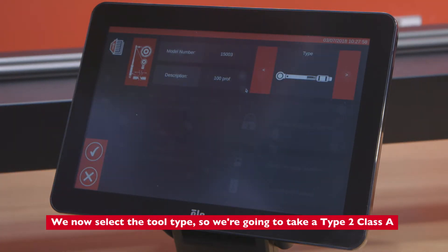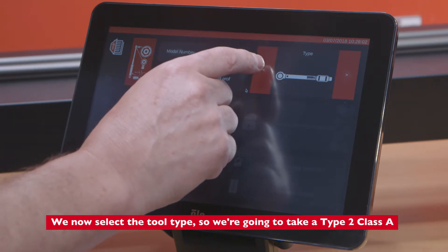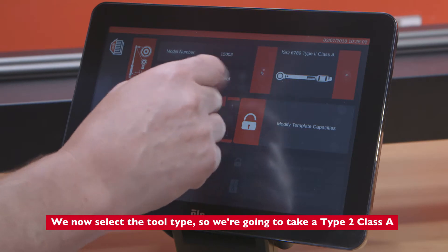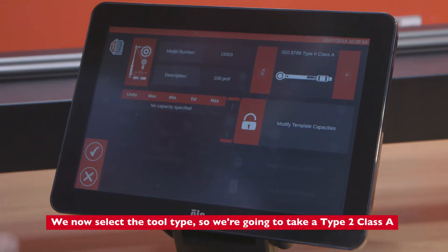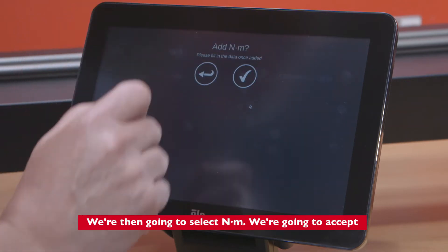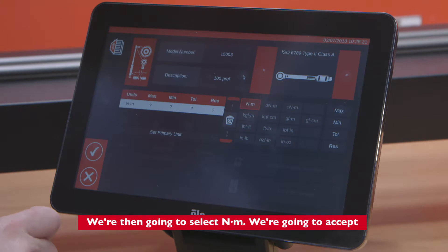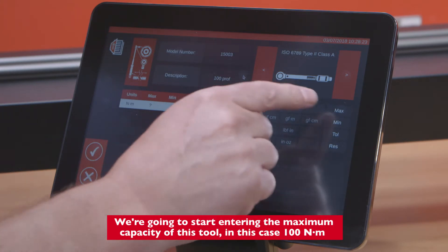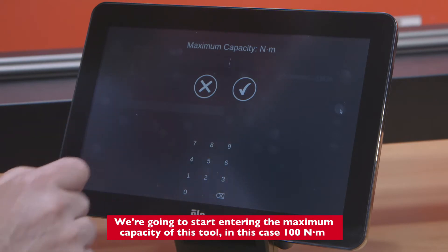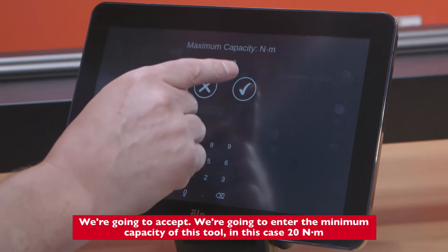We'll now select the tool type — we're going to select Type 2, Class A. We're going to select Newton meters and accept. We're then going to start entering the maximum capacity of this tool, in this case 100 Newton meters, and accept.